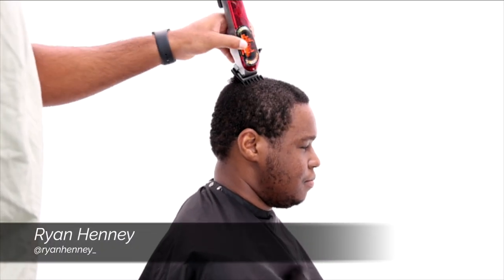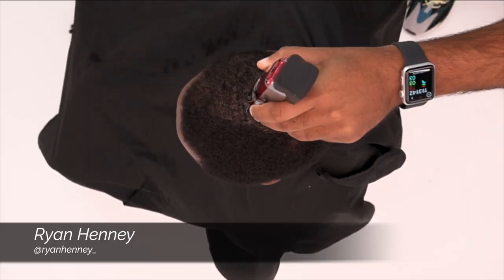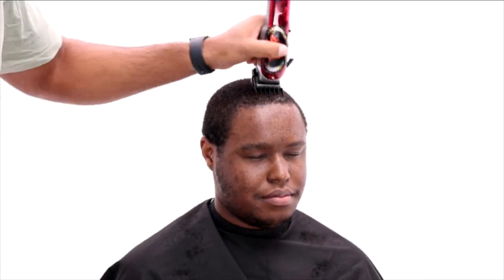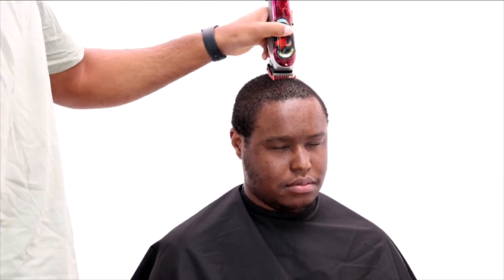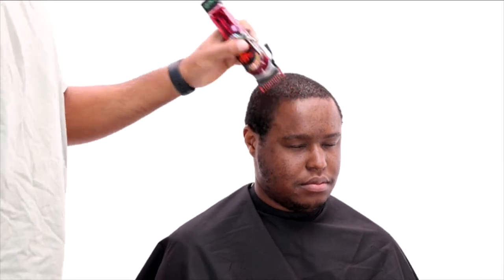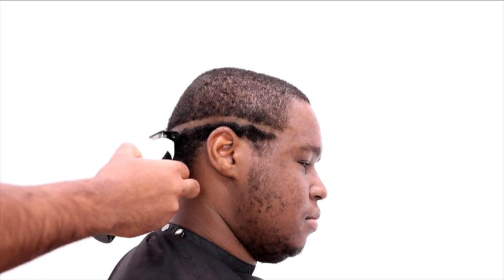Hi everyone, today we're doing a high fade with a design. I'm starting off by clearing all the bulk on his head, taking it down with my one and a half guard closed, just clearing the area I'm going to fade in. Now you can see I'm using a lower guard — my one guard open, which is equivalent to one and a half guard closed, just a little bit shorter.